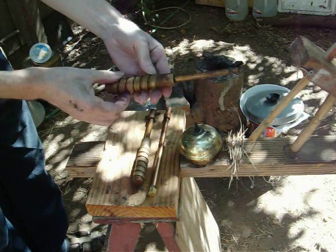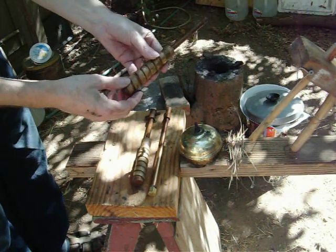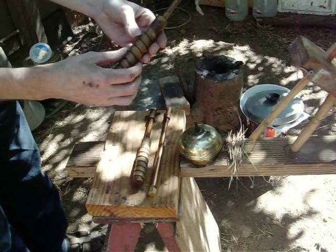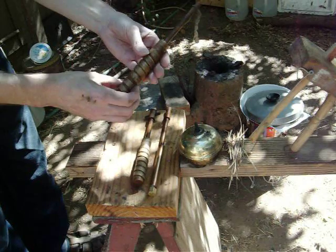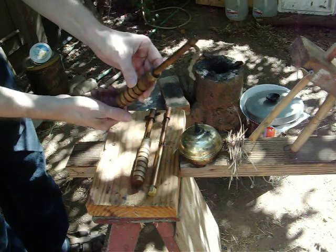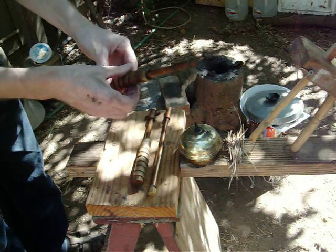They've been working for a couple of years now. I made some others that have failed — it's not foolproof, but I'm still learning how to do it. It definitely makes a big difference. Particularly this thickness of wood would split almost immediately if you didn't reinforce it like that, or some way.